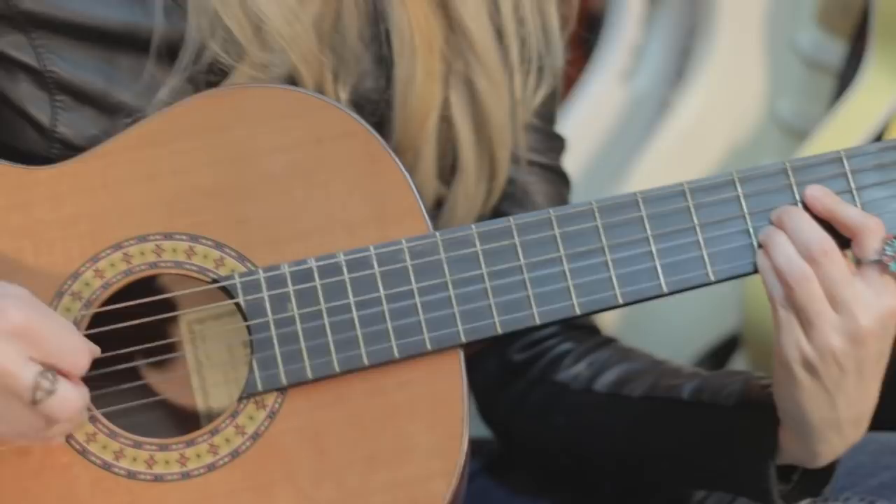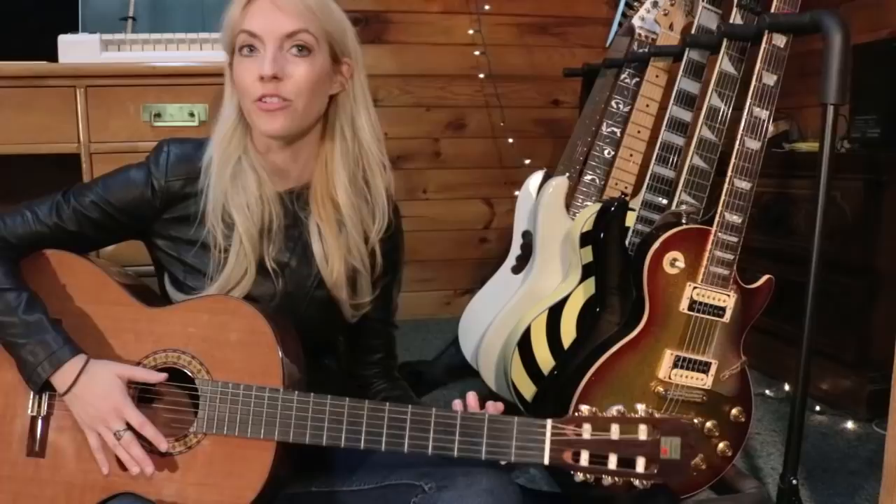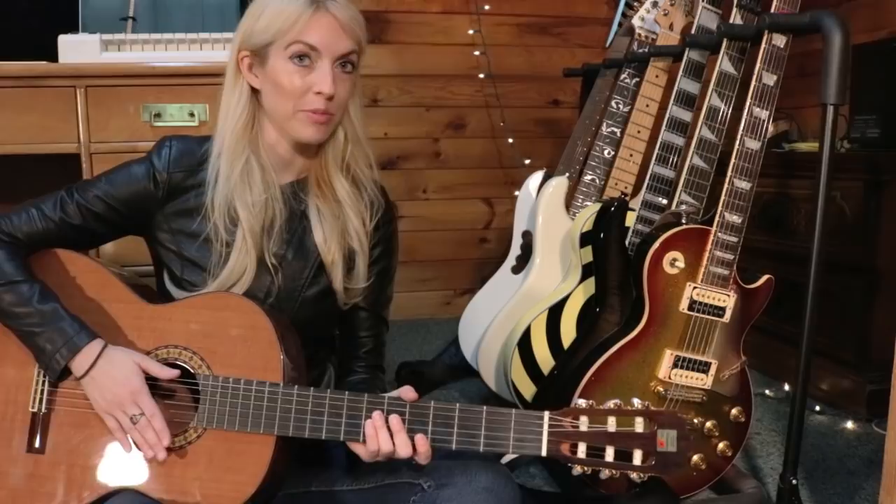This guitar is amazing. If you play classical, let me know what kind of guitar you have and we can talk about it. I'd really like to hear what you guys would like to hear me play on my classical guitar.